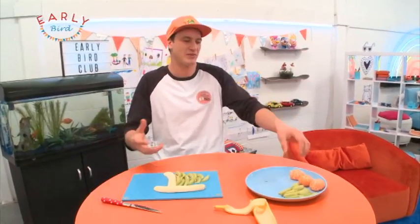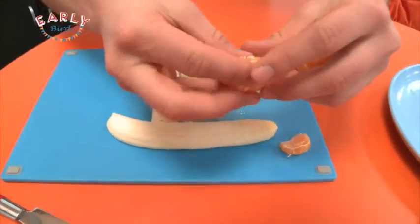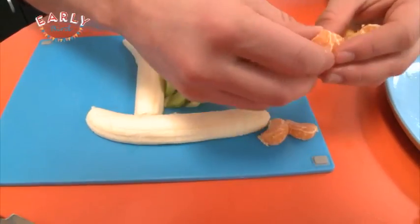It's already a good looking boat but it's got to go on the ocean, so I'm gonna make some waves out of these mandarins. Peel it into little segments and then place them like so, so they make little waves.